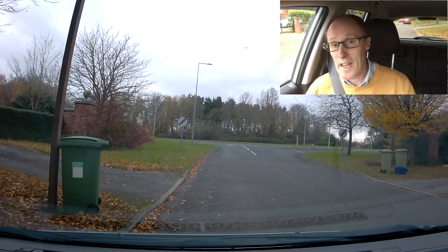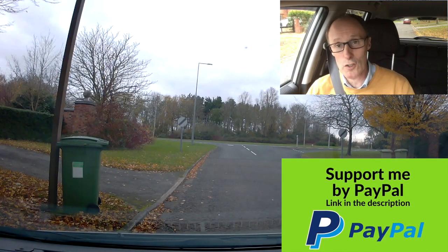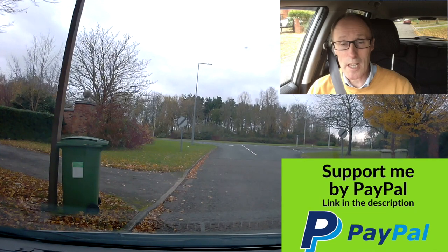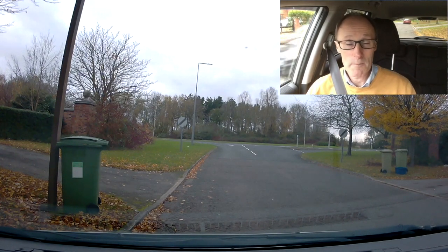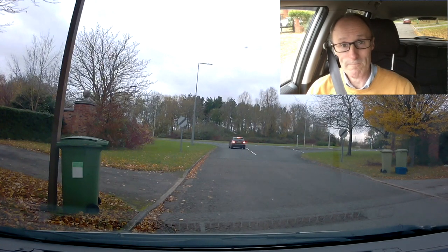If you're new to roundabouts, watch this video. I'm going to be covering some left turns, some going ahead, and some right turns. I'm going to try and keep it as simple as I can, and I'm going to talk about what you should be doing on the approach to a roundabout — what sort of gear you should be in, what sort of speed, and who you should be giving way to. Let's get going.